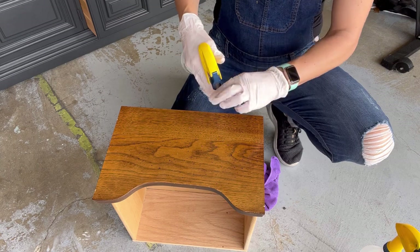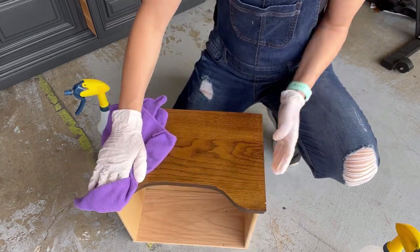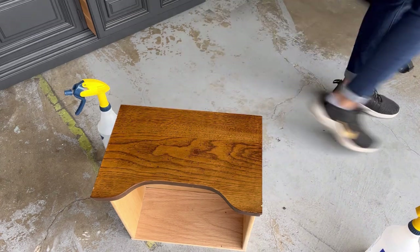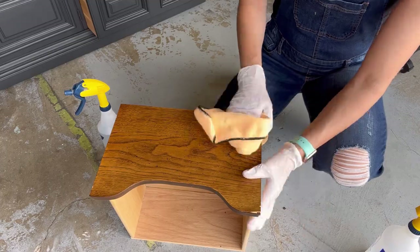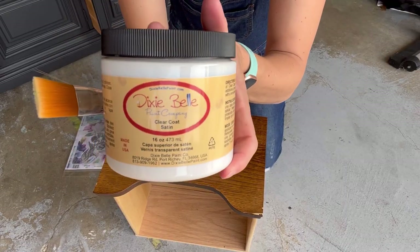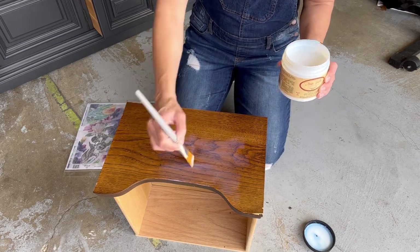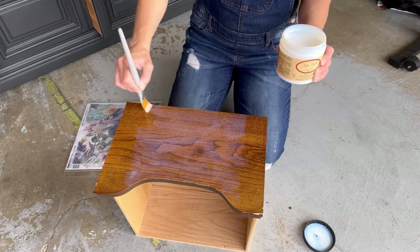Now that I'm done painting, I'm going to show you how I applied the rice paper to the drawers that are on the inside of the dresser — there are three of them. First I'm going to clean them with white lightning cleaner and a little water, and then I'm going to take the rice paper and clear satin topcoat by Dixie Belle and apply the clear coat to the drawer — that's what the rice paper is going to stick to. You kind of use it like glue.